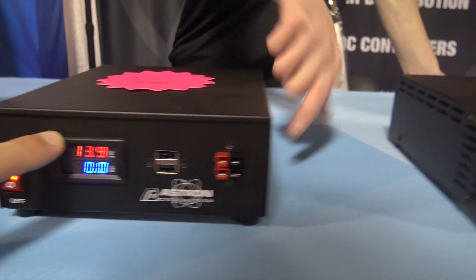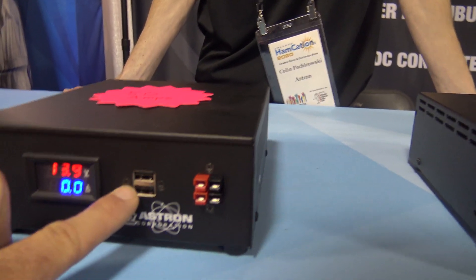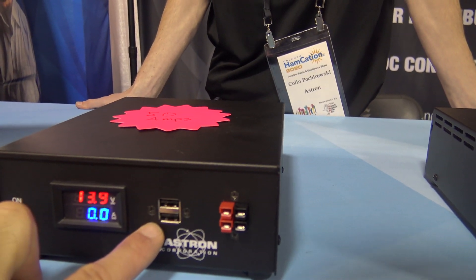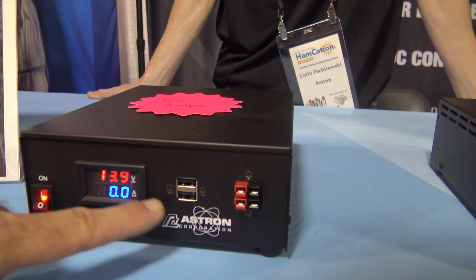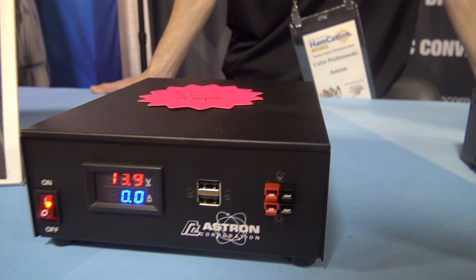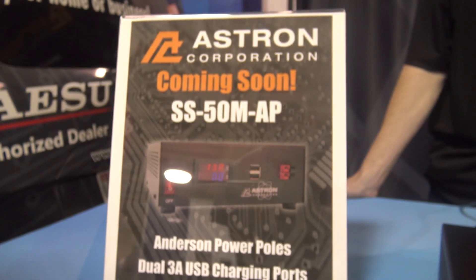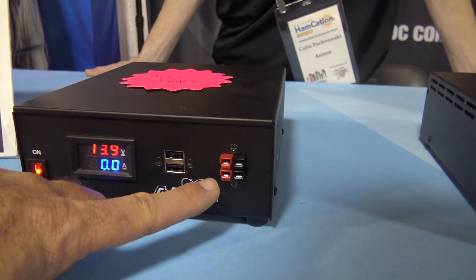Yes, it's adjustable voltage on this side here. So we have a voltage adjust. Now we have dual USB ports — how many amps? Three amps. So I could charge my cell phone, a hotspot, or a Pi Star. And it's got Anderson power poles on the front. So this is a 50 amp power supply — how many watts on the power poles in the front?